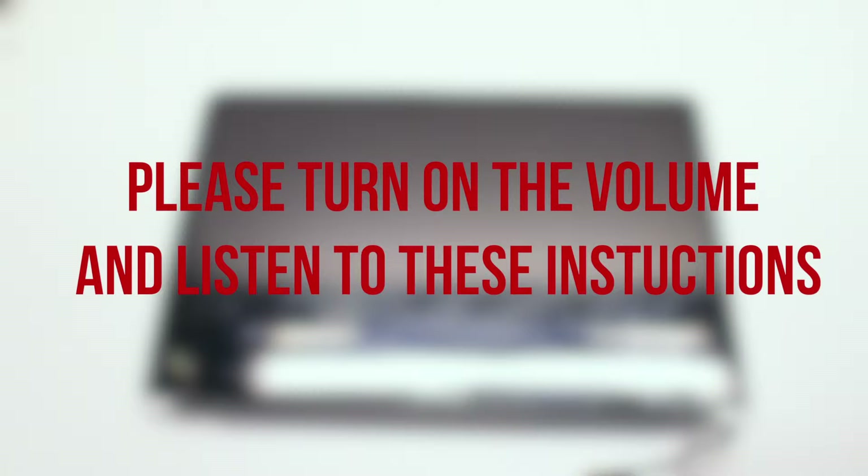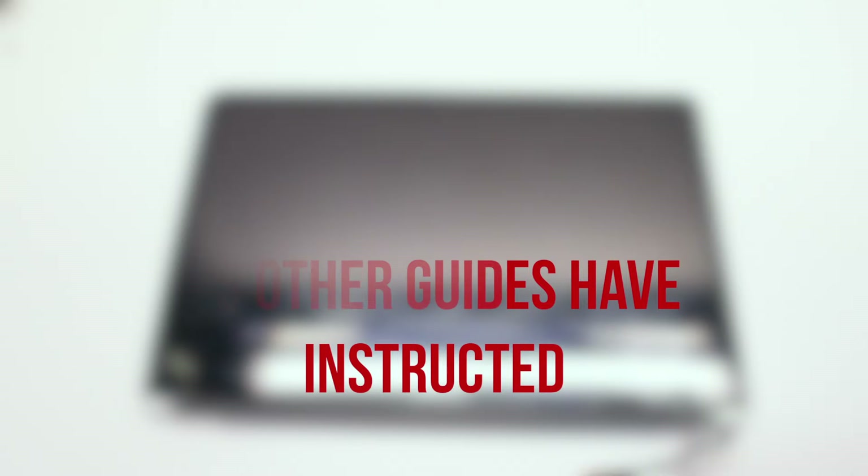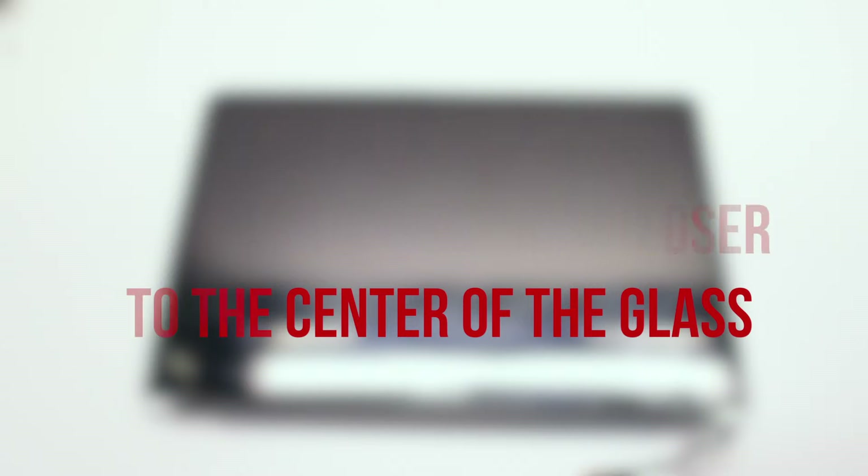Before we begin, please note the following information. Do not remove the gasket surrounding the glass panel. Other guides have stated that you should remove it because it might melt using the heat gun — this is incorrect. When going to remove the gasket, it is most likely going to rip and you will not be able to reinstall it. To go around this, use the heat gun further away from the gasket and closer towards the middle of the screen to heat up the glass. This will allow you to remove the glass with the gasket intact.